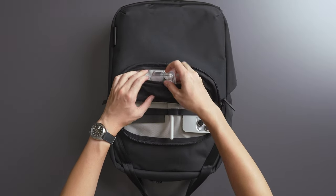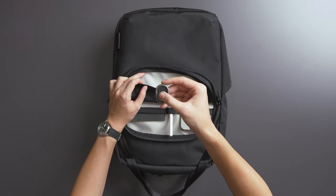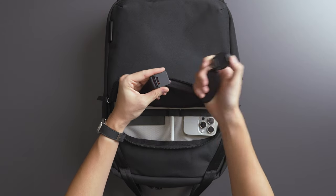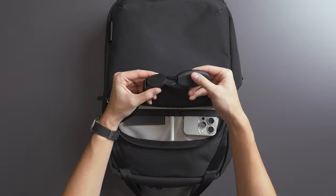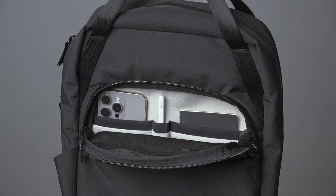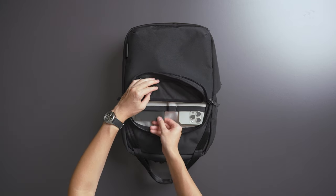Inside this pocket, towards the front side, there's a see-through mesh pocket perfect for any smaller EDC gear like earbuds or fidget toys. On one side of the front pocket there's an integrated mod key tether — this key tether magnetically attaches to the leash for quick and easy access.